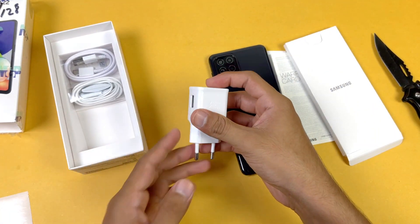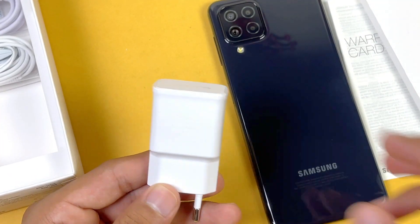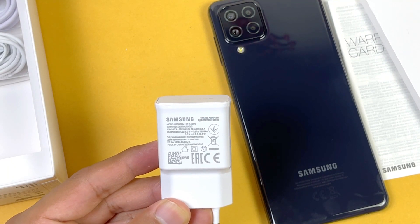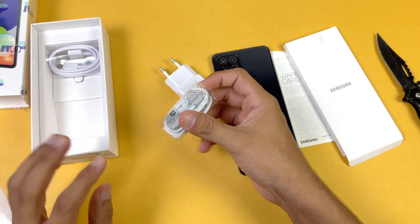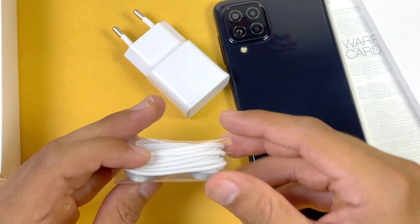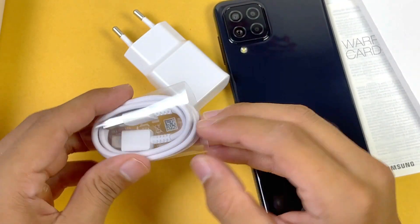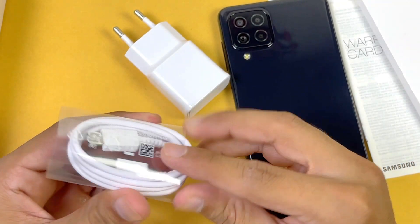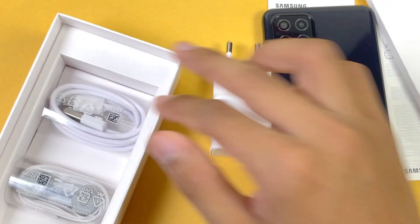The first accessory we get is a charging adapter. On the front it says 'Fast Charging.' It is 9V with 1.67A, which makes this 15W fast charging. This phone also includes earphones, which is a really unique thing in this price range. We also get a USB Type-C cable — USB-A to USB Type-C — and a SIM ejection tool as well.